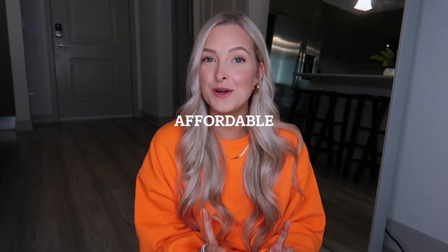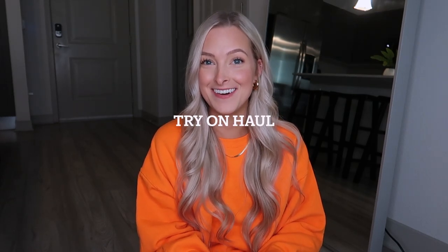I feel so bright and colorful for this video, but it perfectly goes along with what this video is. Hi you guys, welcome back to my YouTube channel. If you're new, my name's Lauren. I'm so excited for today's video because it is a mini — I'm about to show you about five bathing suits. So I'm going to say it's a mini affordable bikini try-on haul.